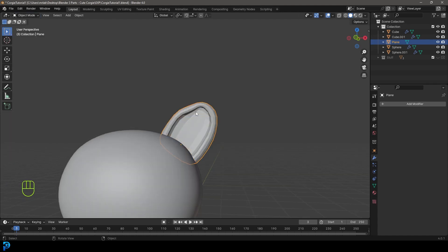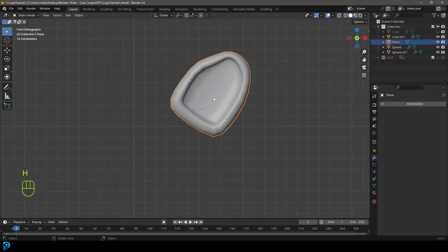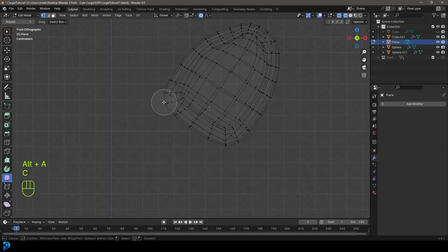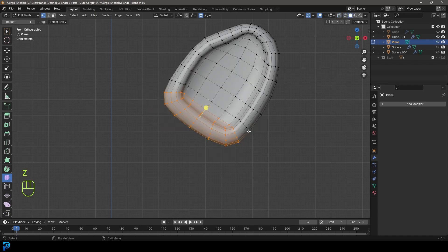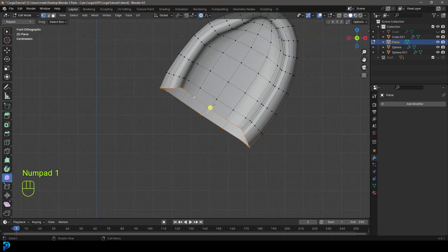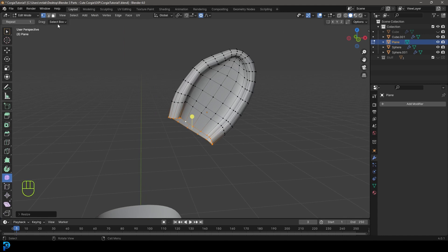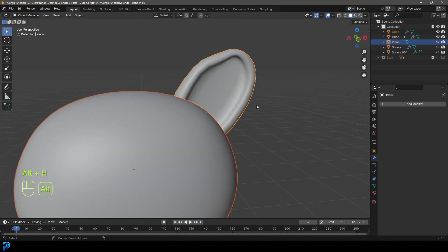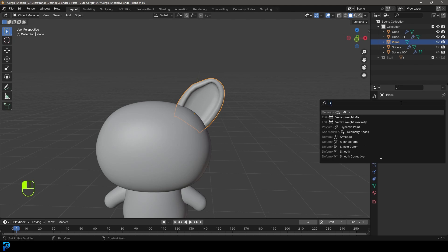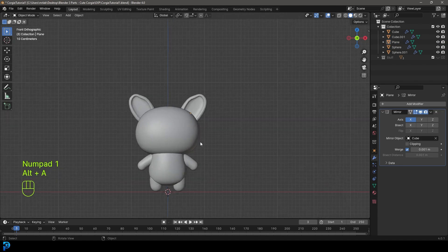Go back into object mode, right-click and go Shade Smooth. Grab the body and head and press H to hide them. In wireframe mode, press C to get the selection tool and select the bottom faces, then go X and delete those faces. Shift-Alt left-click on this edge to loop-select it, go E to extrude it in and S to scale it down — this removes unnecessary topology, though it's optional. Go back into object mode. Press Alt H to bring back the corgi head. Grab the ear, go to modifiers, add modifier, search, and type MIR — give it a Mirror set to X. Click the eyedropper and select the body. Now we have our corgi ears.